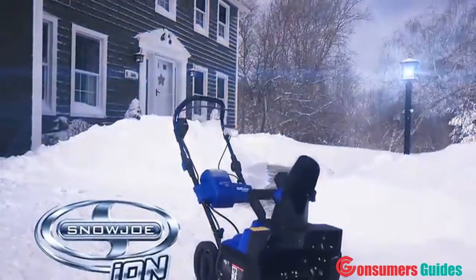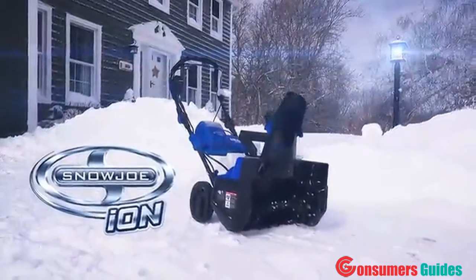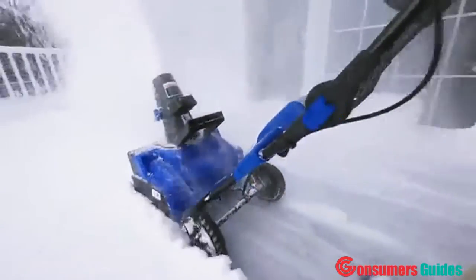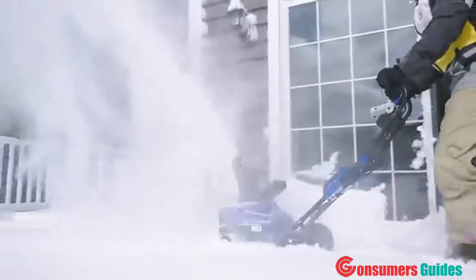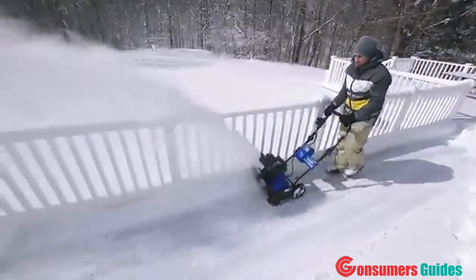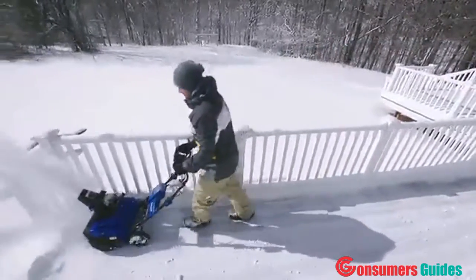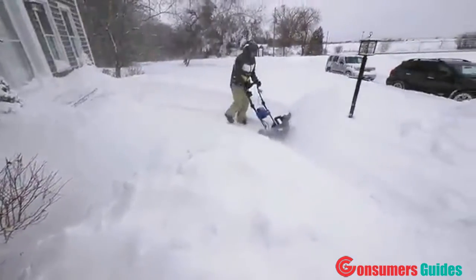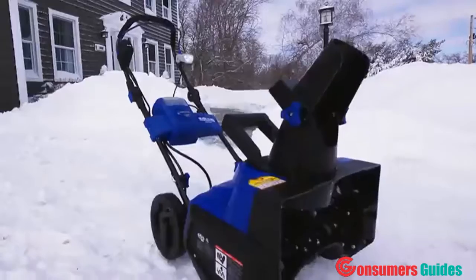Meet ION — the completely cordless, battery-powered snow blower from Snow Joe. ION makes it quick and easy to clear snow off your driveways and walkways. No back pain from shoveling, no cords to trip over, no gas and oil to mix or fumes to inhale — just whisper-quiet clearing with a revolutionary tool that gets the job done.